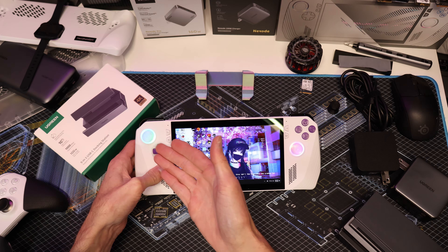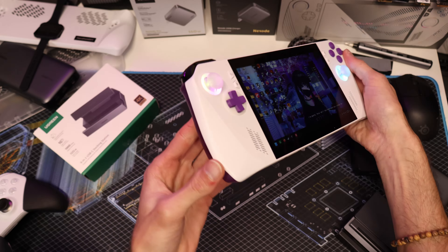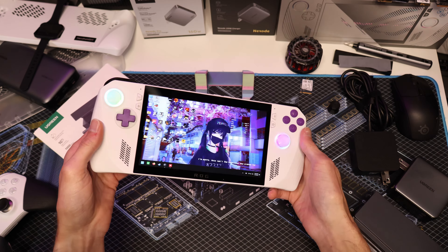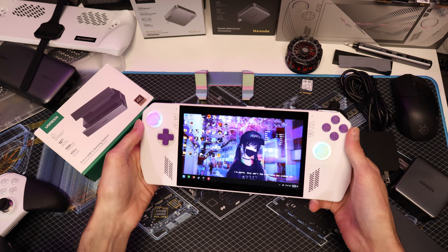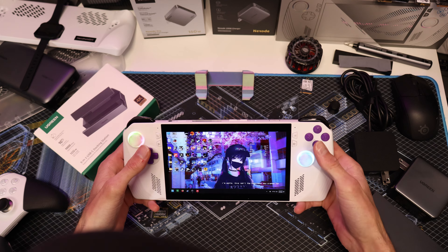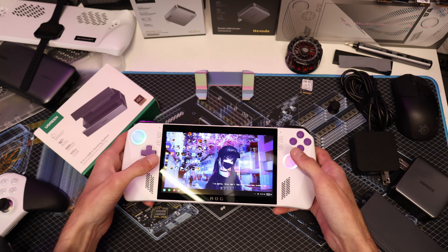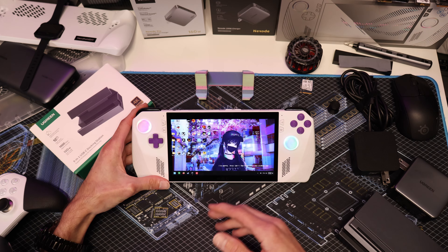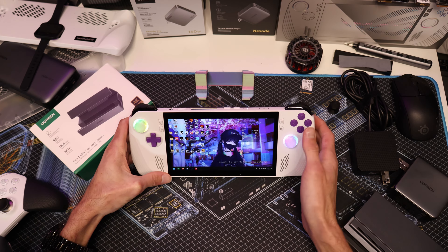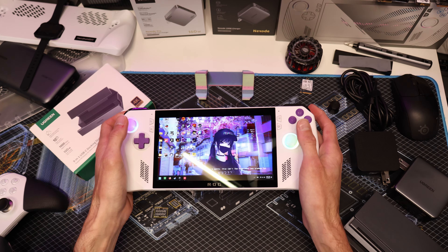Now let's talk about the buttons. You guys love these buttons and I completely underestimated how much. Sometimes I get discouraged talking about mods because there are a lot of haters, especially in the modding community — some people think these devices are perfect and shouldn't be modified at all. The buttons are very fun and cool. They're actually very tolerable even at full brightness at night, and your thumb covers them up anyway.